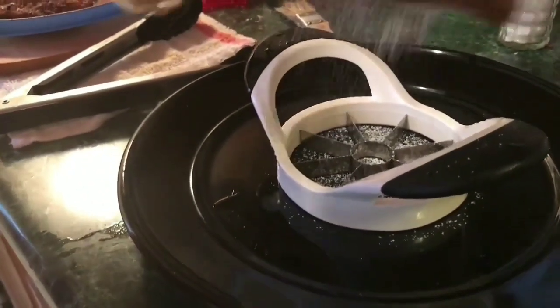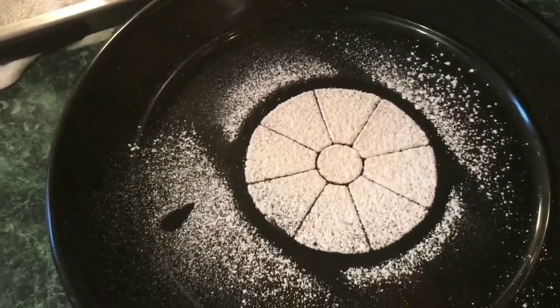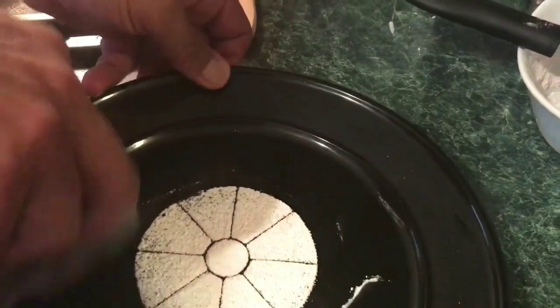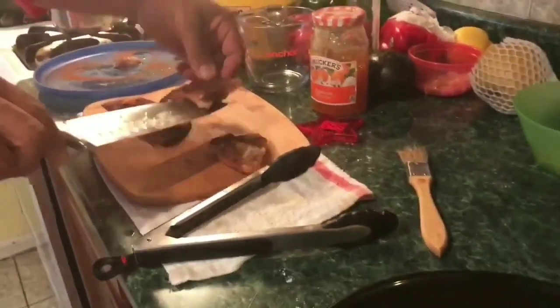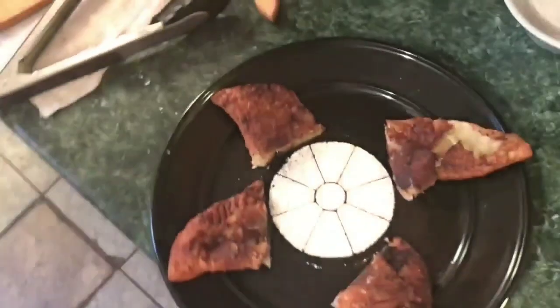This is the apple core — put it right in the center. Clean up the plate. Looks nice, so lovely. And here you go: peanut butter banana empanadas. Bon appétit.